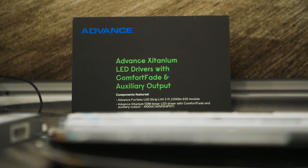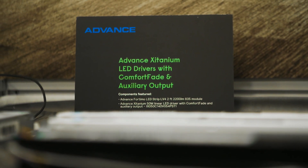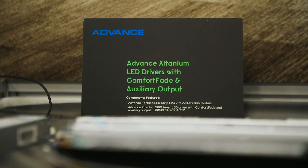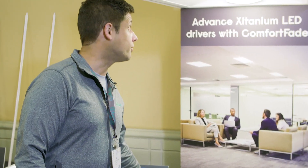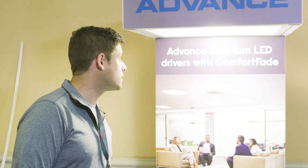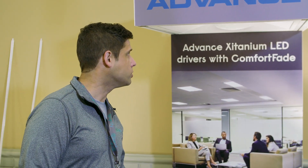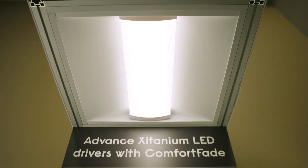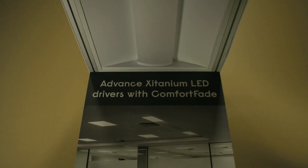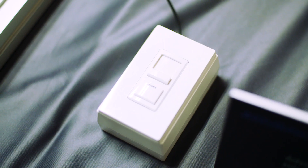Moving on to our linear solutions — here we're showing our Zytonium LED drivers with comfort fade. Comfort fade gives you a nice graceful fade when you shut it off, kind of a movie theater type effect. It dims all the way to off. In the industry, it's typically known as dim to off. Here at Advance and Signify, our name for that technology is comfort fade.